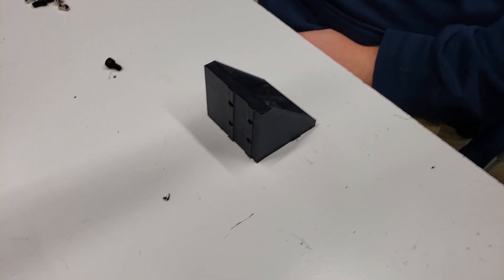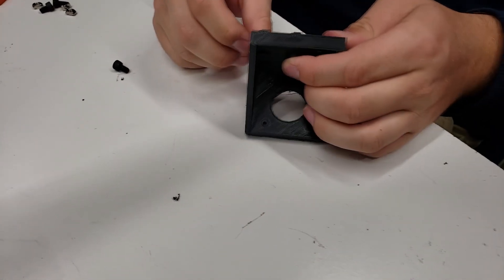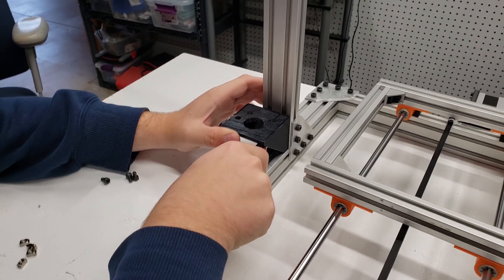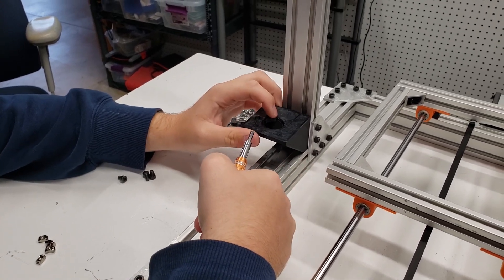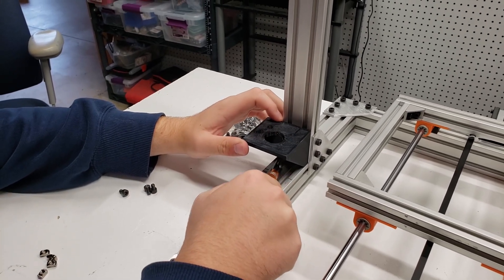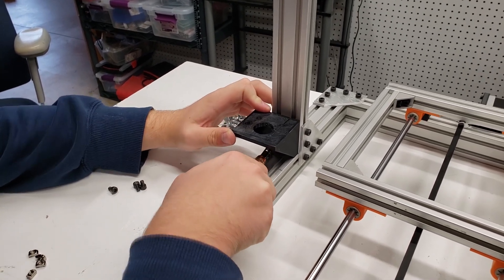Now we move on to the Z-stepper assembly. You'll want to preload the mount with four M5 screws and T-nuts. Once preloaded, mount it about 10 millimeters above the actual bottom — about 10 millimeters off the bottom base of the 40x40 extrusion — so that the stepper will slide in underneath it.